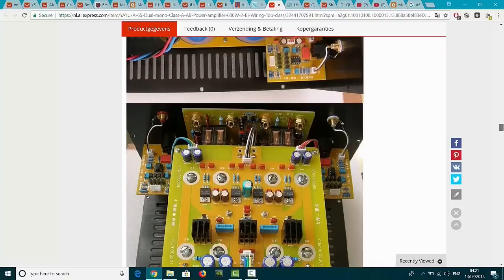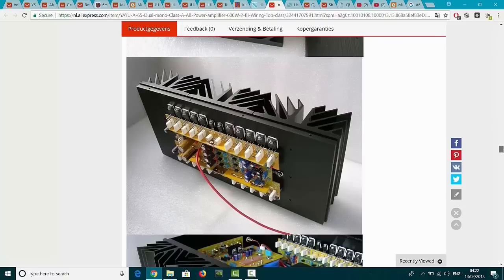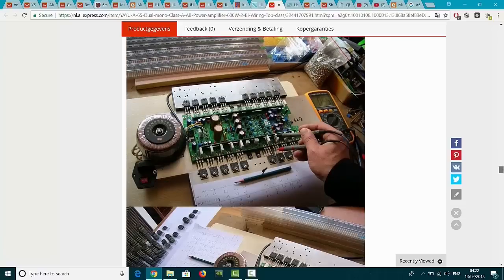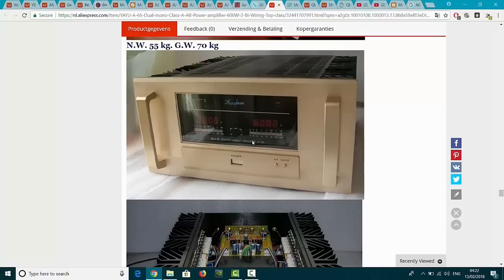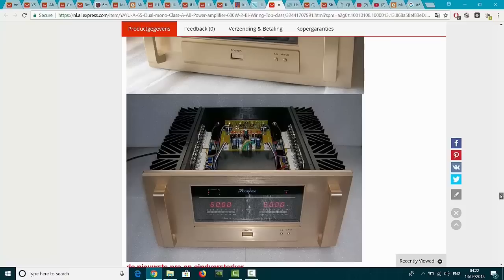My question is: if somebody bought this duplicate, how does this thing sound? What's the difference? What can be the difference? And they even wrote 'Accuphase' on it. I don't understand why these guys can make a copy of Accuphase - because Accuphase is a brand name, you cannot just use that name. And because even China has to hold themselves to the rules, the international rules - you cannot duplicate the brand name. They just copy the brand name, and if they make the thing as a good copy and somebody sells it as the real thing on Dutch eBay or international eBay, you will never know if it's the real thing or a copy if you only see the outside.